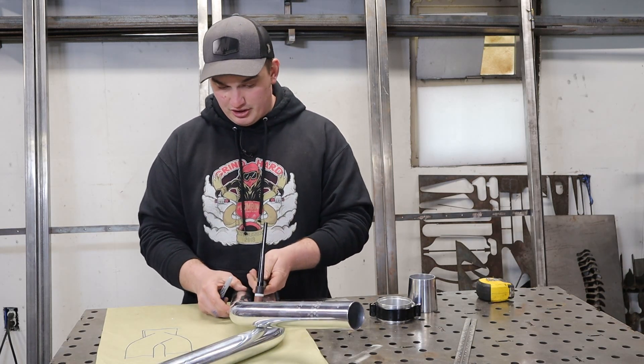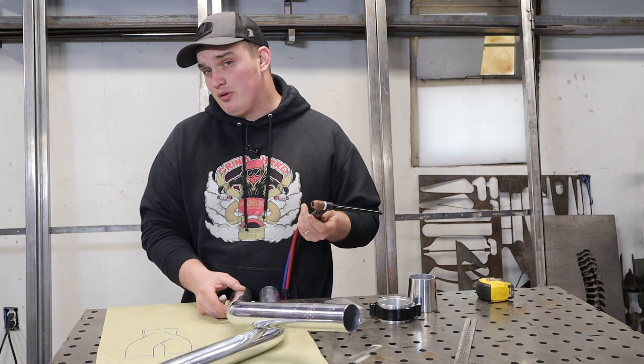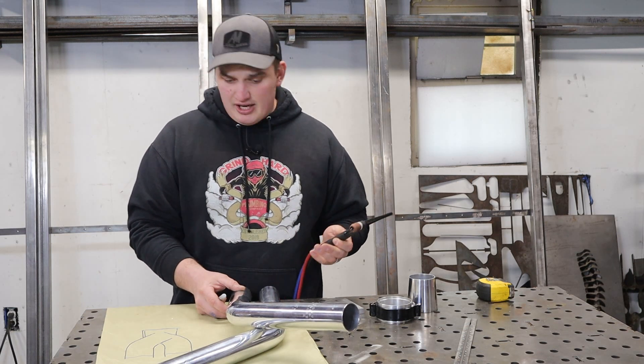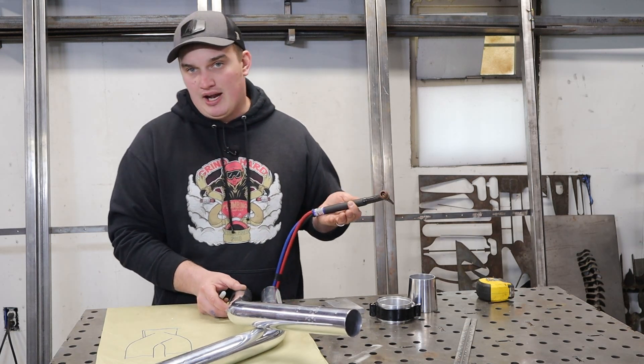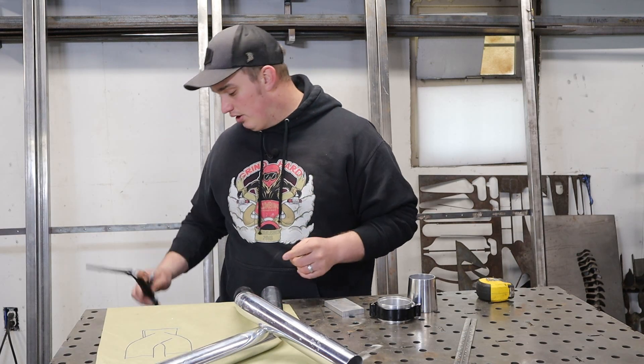My TIG torch is about seven-eighths of an inch wide. I could put a thinner one on there but I'm just gonna go with this. Because it's about seven-eighths, I'm gonna run the inside gap at about an inch apart, and that's gonna give me lots of room to be able to weld all the way around it.